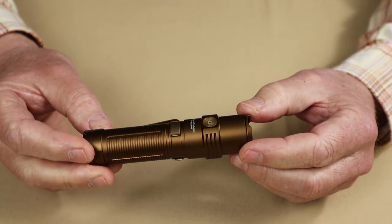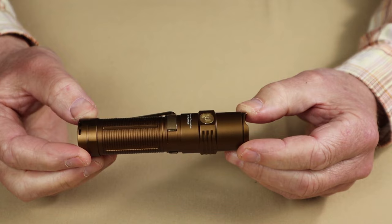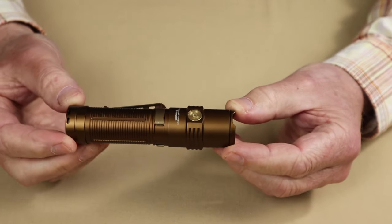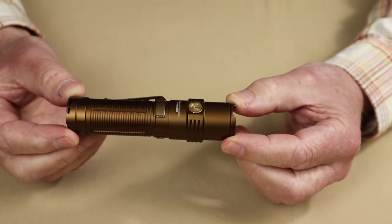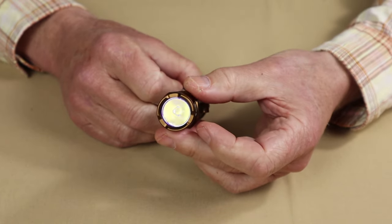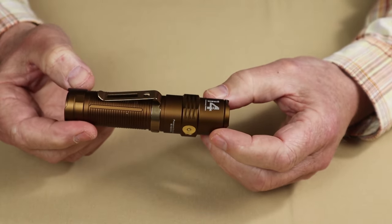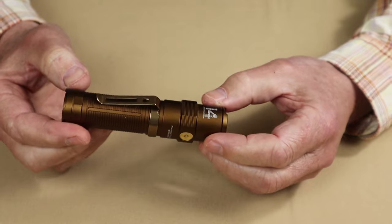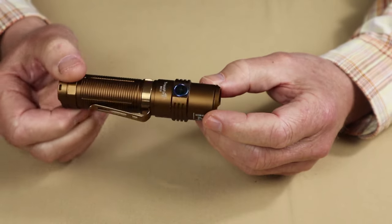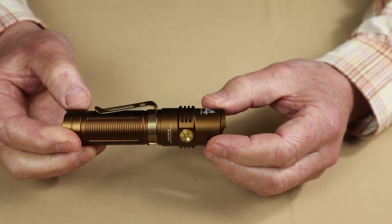Let's get into the physical specifications — this information will also be in the video description. Overall length: 4.5 inches or 115 millimeters. Diameter at its widest: one inch even, or 25 millimeters. Weight with the battery: five ounces even, or 143 grams. The waterproof rating is listed twice in the manual itself.